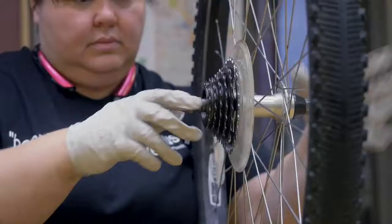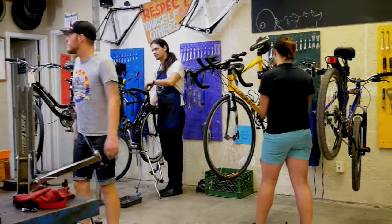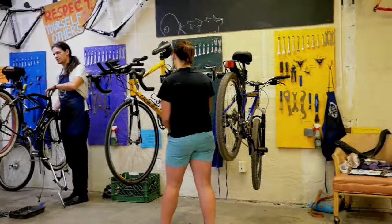If you're unable to pay the $4 an hour fee to work on your bike here, we're happy to arrange a work trade where you work on your bike, and then you help us around the shop for half as much time as you worked on your bike, and we call it even.